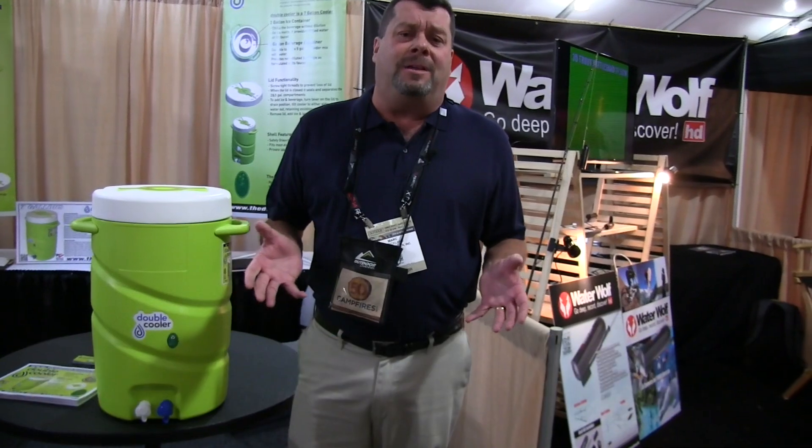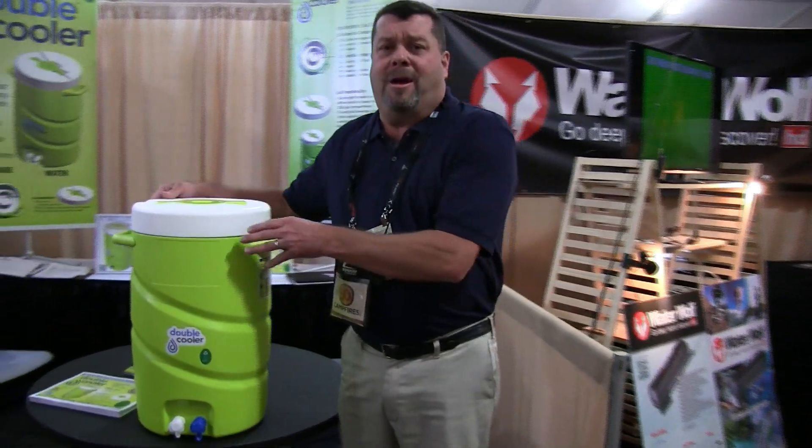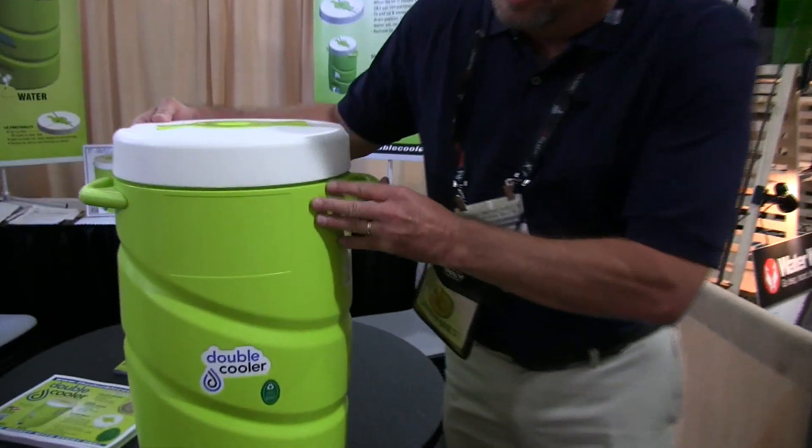I am Mark with Double Cooler. With all existing coolers, when you add ice into the cooler, the beverage becomes diluted. We looked at that problem and came up with this solution, the Double Cooler.